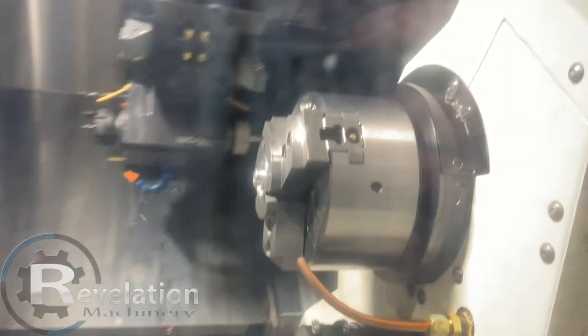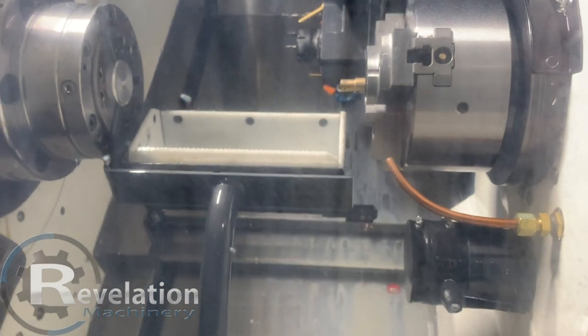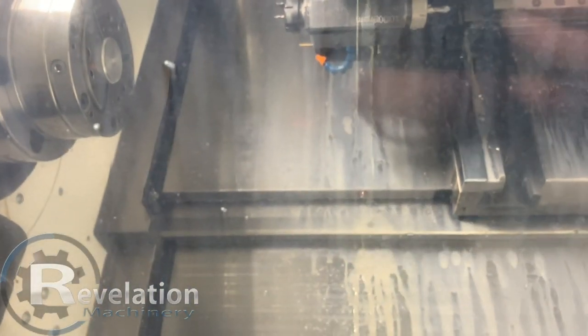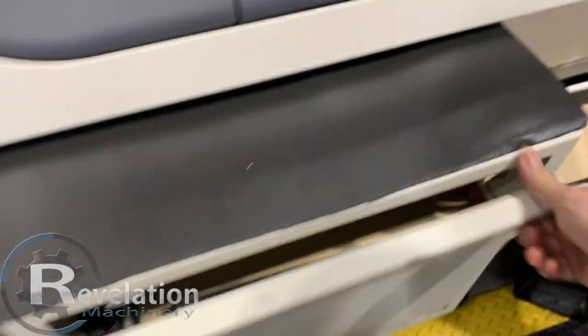Now you will see the sub-spindle there in place. They're going to come up. The hard chuck will come out. Let's put the piece out, we'll back it over. We'll come down here and it actually comes out of here.